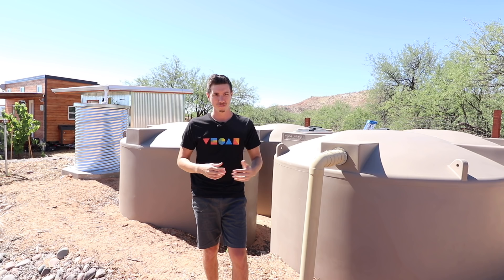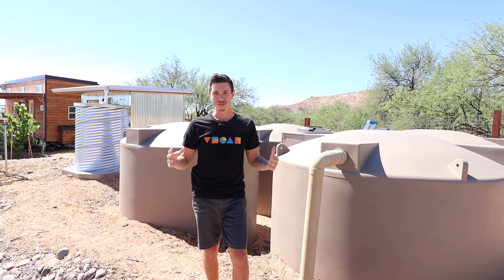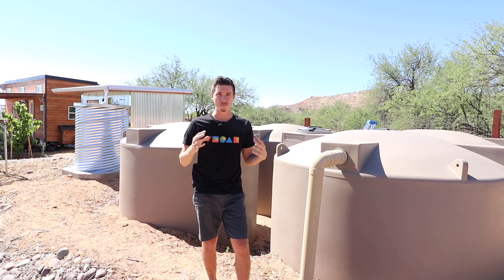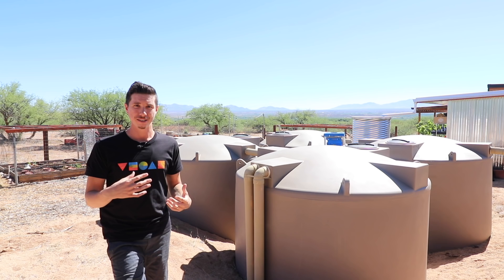We haven't keeled over dead yet. The quality of your water is really important — a healthy individual can go without food for maybe 20 to 40 days, but you can only go without water for about two or three days. Having clean, pure water for yourself and your family is of utmost importance. We can look at instances like Flint, Michigan — they don't necessarily have the best water. I think it's very empowering to take control of your own water quality.